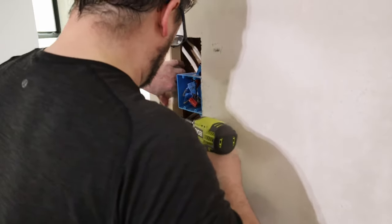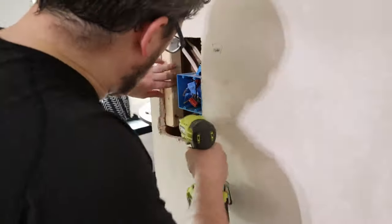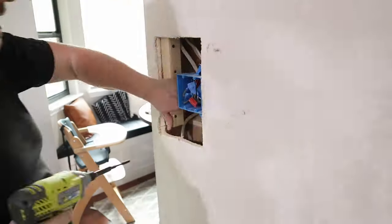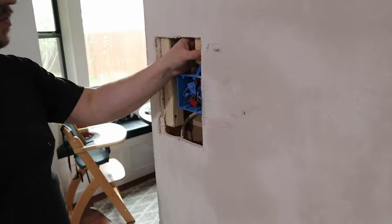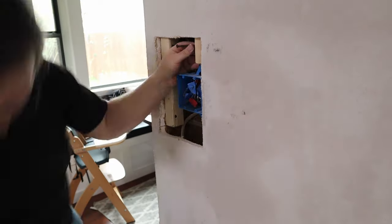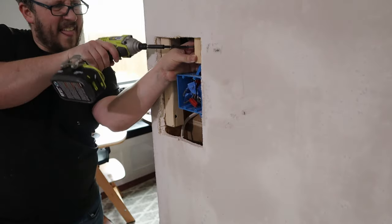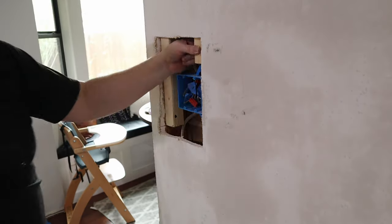What Seth is doing here is what's called a scab. Basically, it's pieces of wood that he's attaching to the studs that are already in the wall, because this is going to allow the piece of drywall that he's going to fill this hole with to adhere to something. So if he didn't add these pieces of wood, the drywall would have nothing to attach to. It was definitely something necessary to do.